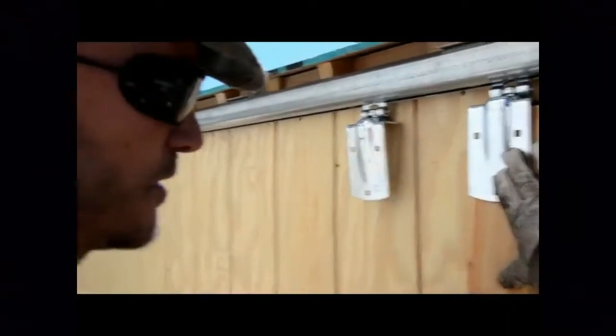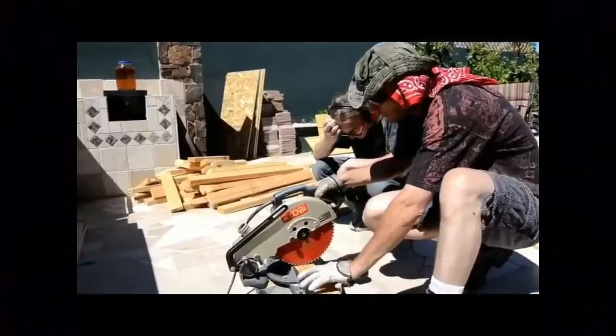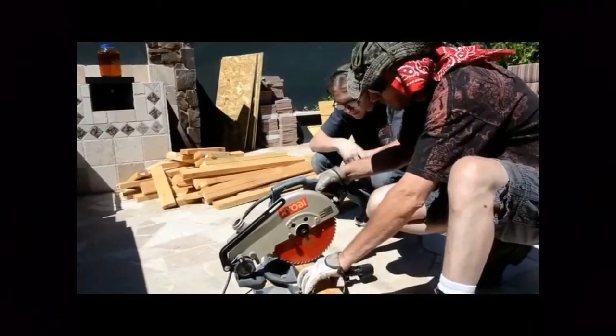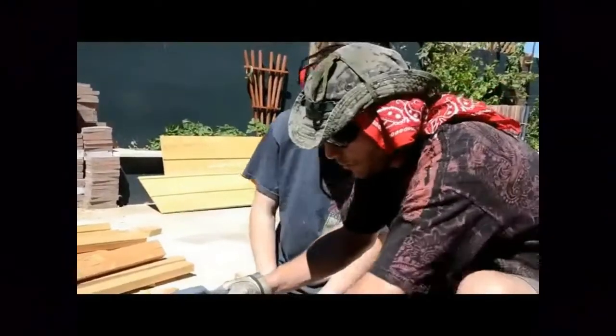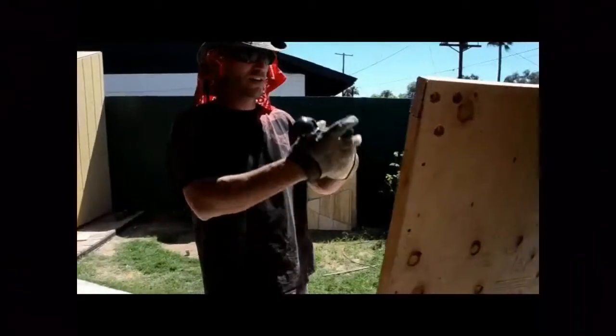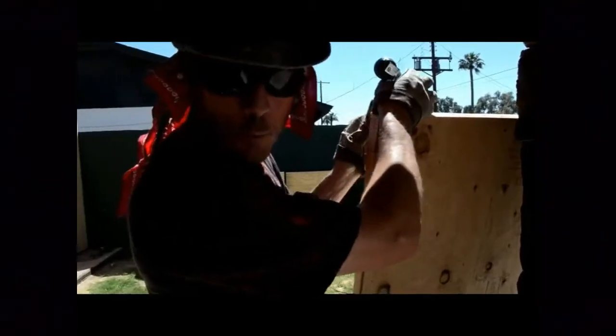There's two bolts going into this 2x4. There's a bolt going into this 2x4, so the weight is distributed more throughout the door itself. You don't put the saw blade directly on the cut line — you want the saw blade off to the side, so that your cut is more accurate. The washers will go inside here, because you don't want nuts on wood.